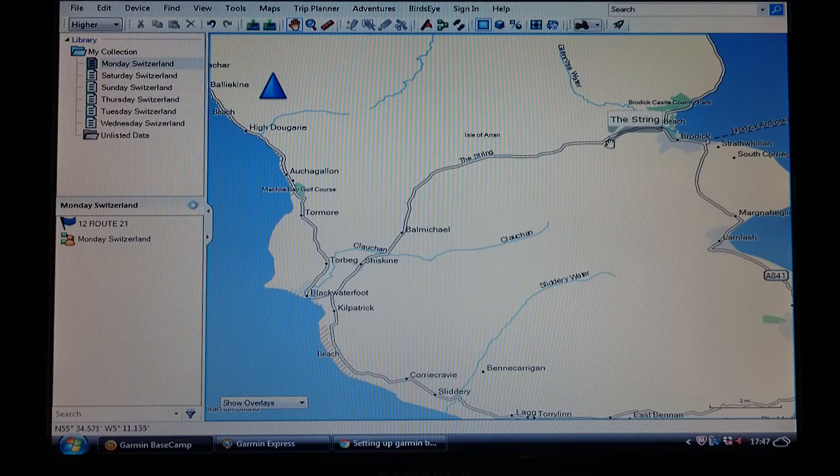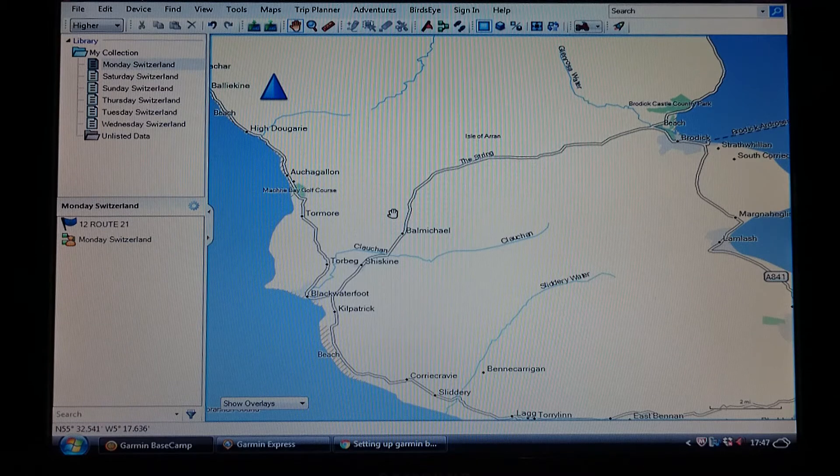Once you've got the map in front of you and you've planned it, you can start going into detail and making sure it's all okay before you transfer it to your sat nav. The first thing you need to do is make sure that your sat nav and Basecamp are married together. Check video one if you've not already had a look — just make sure that everything is as it should be.